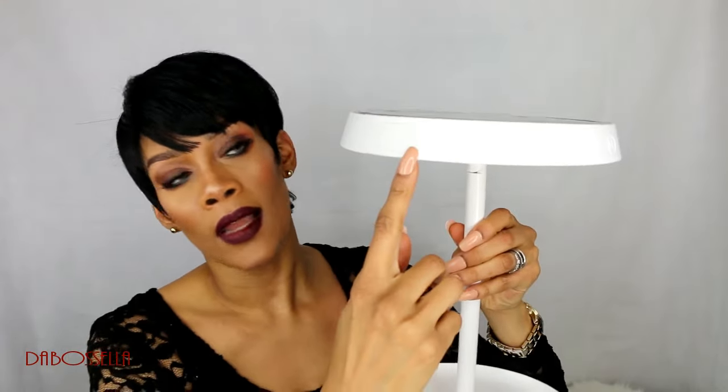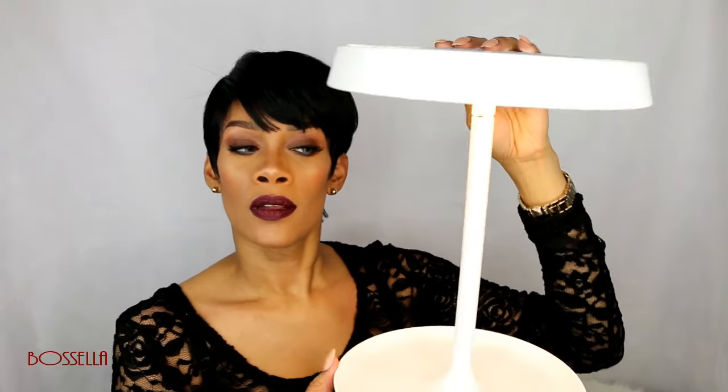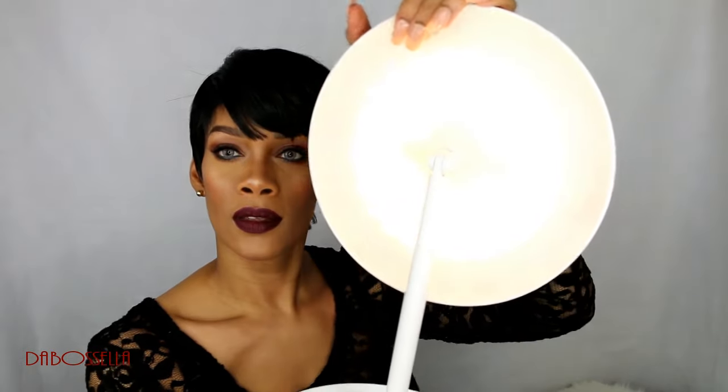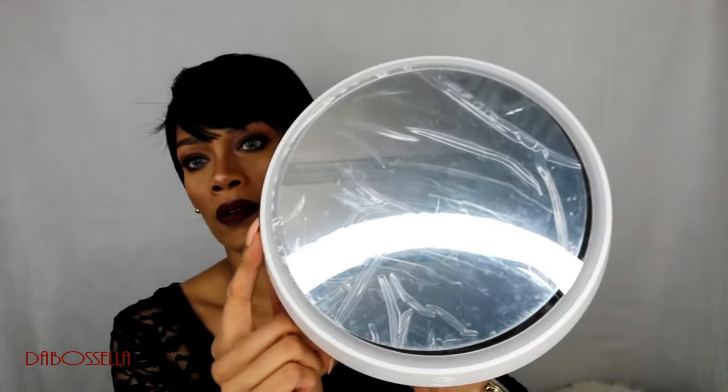Right here on the side, there's a light for makeup and for reading. This is how you would turn on the light as a nightlight. And then this is how you would turn on the makeup light — the light illuminates around like a ring light.